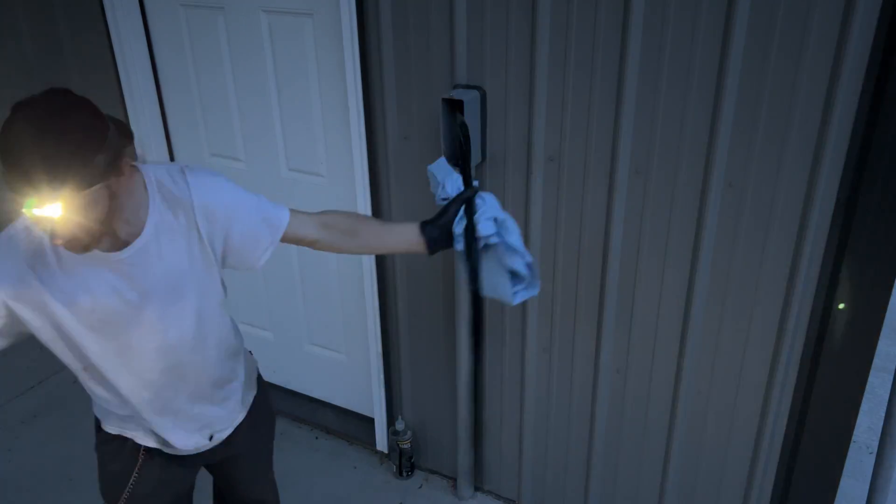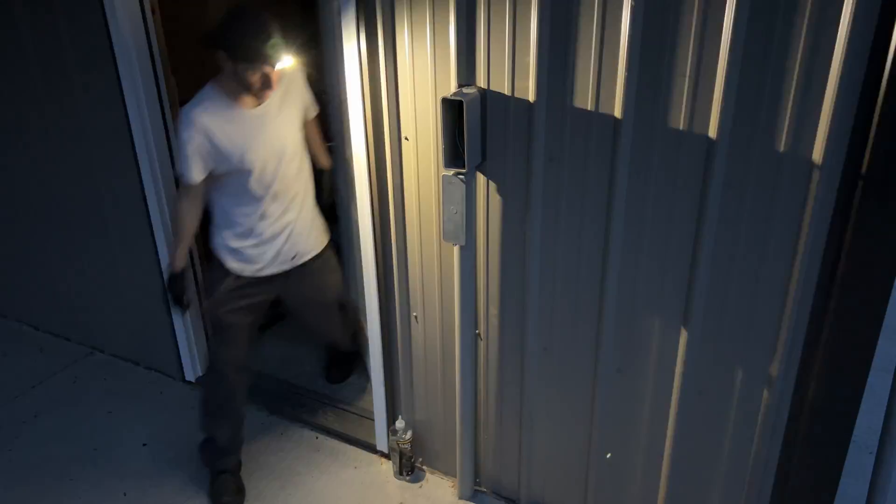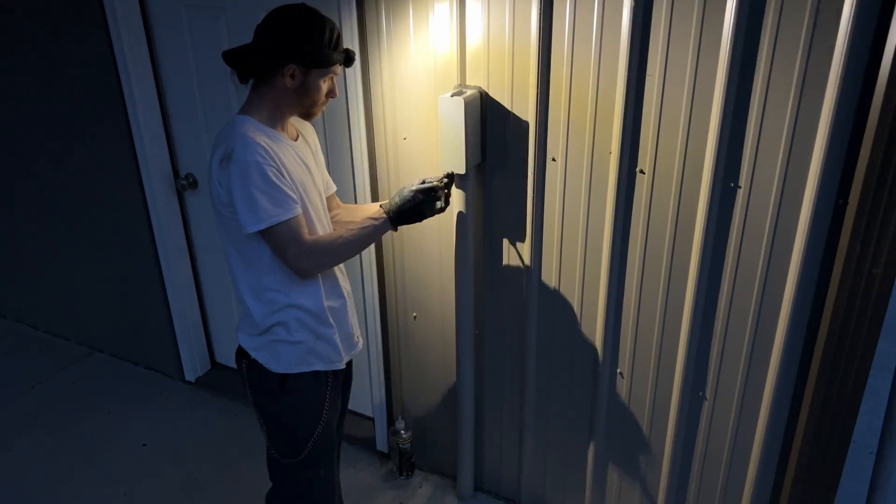Just got to clean this one up a little bit since we dumped so much wire lube down there. Now just push it through into the pole barn and we're good to go. Button up the LBs and move on to the panel.